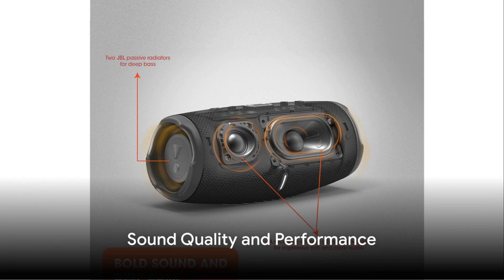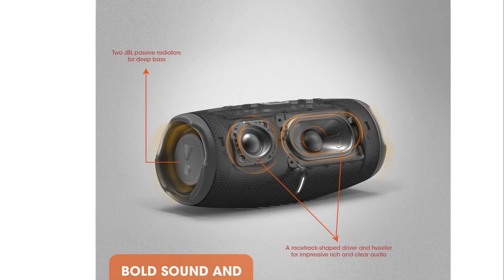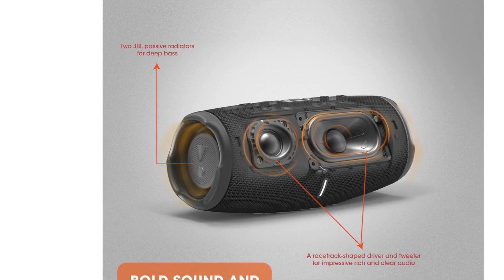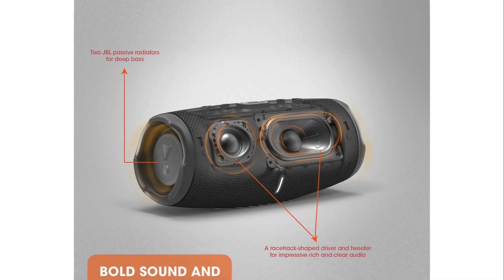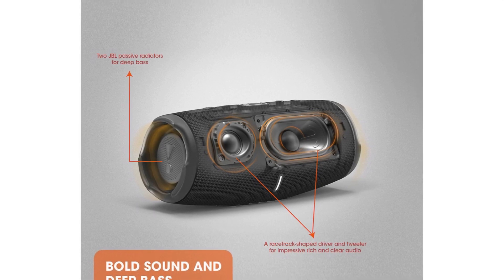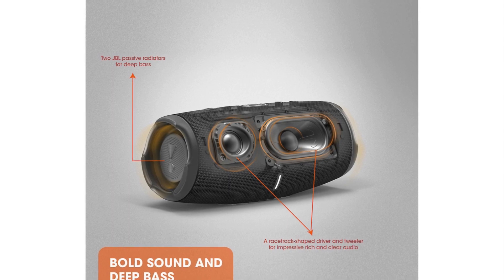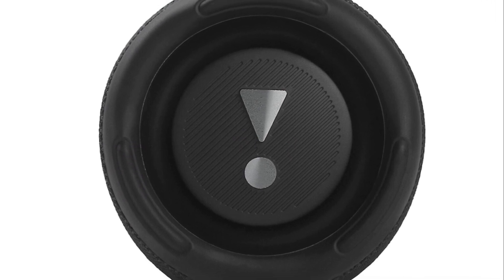When it comes to sound, the JBL Charge 5 is a game changer. This little powerhouse is equipped with a two-way driver design featuring a three-quarters of an inch dome tweeter, an optimized two inches by three and a half inches long excursion woofer, and dual 2.25 inches passive radiators. The JBL Charge 5 delivers full range JBL sound with punchy bass, with both drivers boasting dedicated power amplification delivering 10 watts and 30 watts respectively.